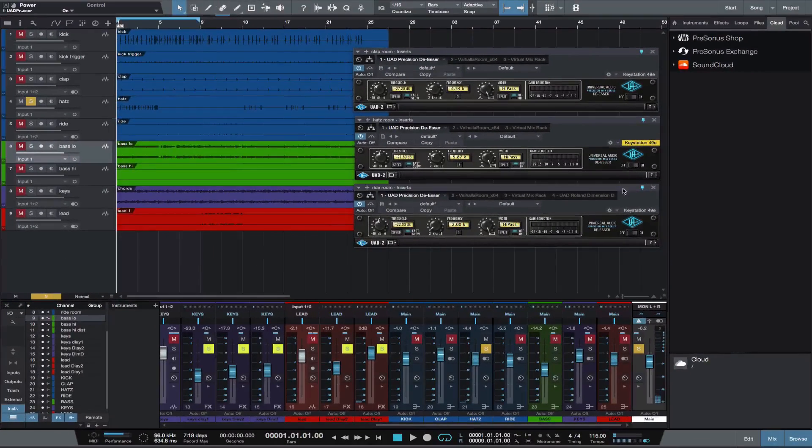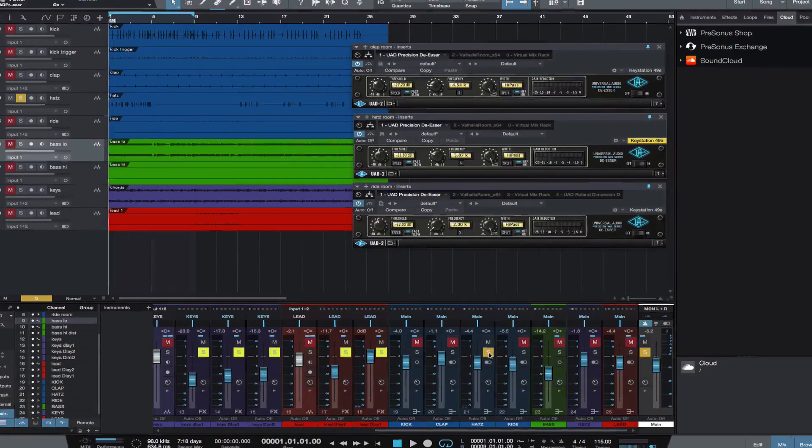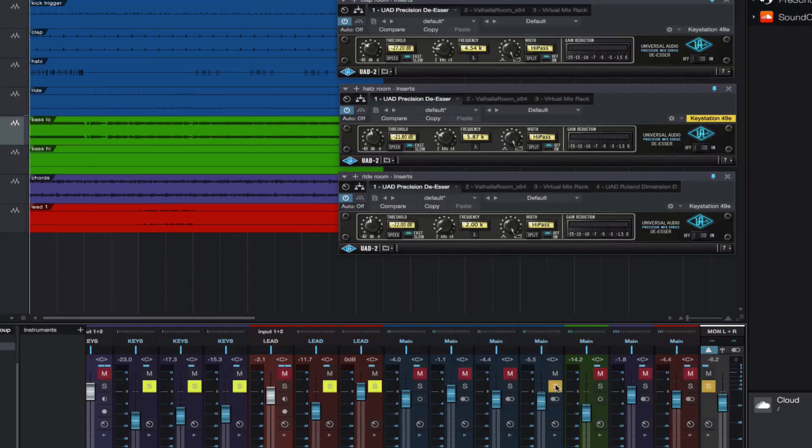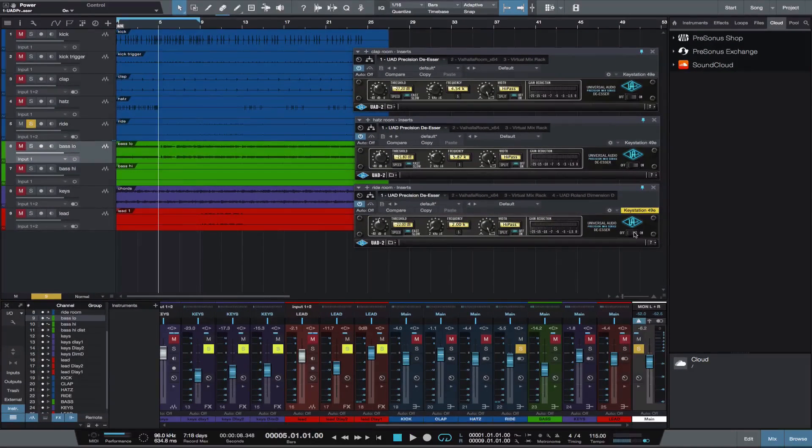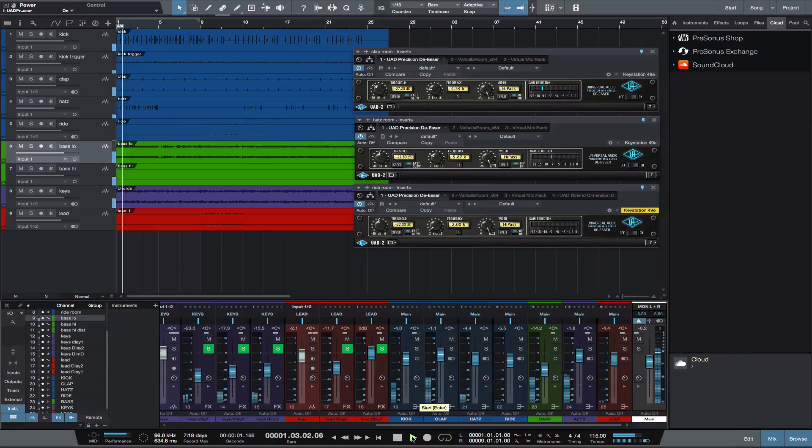Now the ride de-esser on and off. Not as apparent on the ride, but it does set it back a bit. This can be useful to smooth out reverbs and delays.